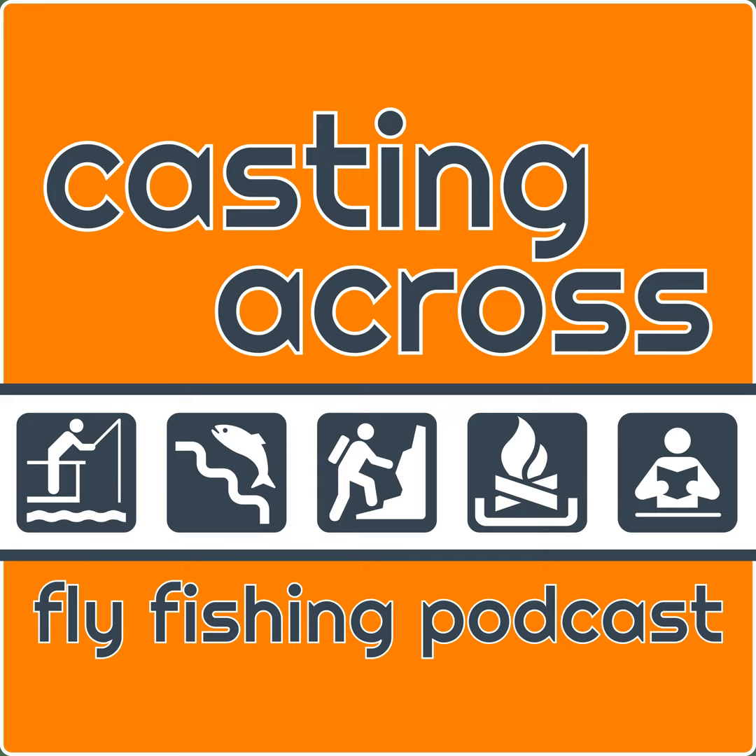Welcome to the Casting Across Fly Fishing Podcast. I'm Matthew of CastingAcross.com, where I explore the quarry and culture of fly fishing. This is the 238th episode of the podcast. Today we're talking about what is arguably my favorite kind of fly fishing. Because it's the 238th episode, that means we are two episodes away from the 240th episode, which is going to be my next episode focusing on listener and reader feedback.